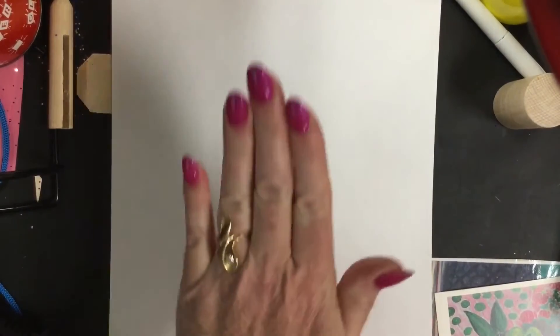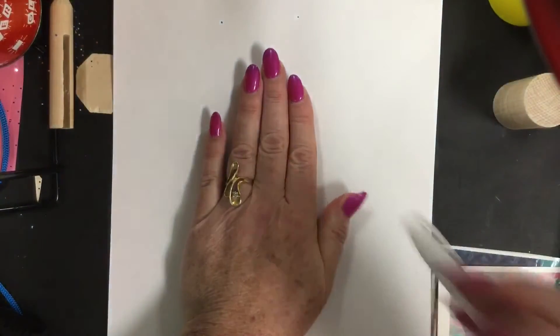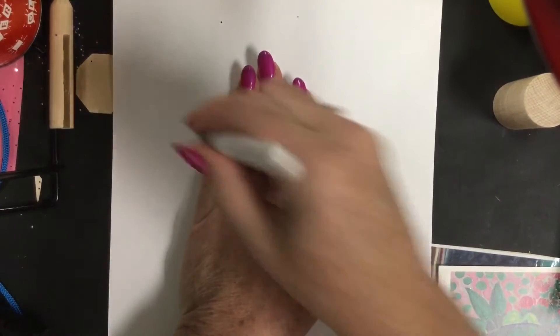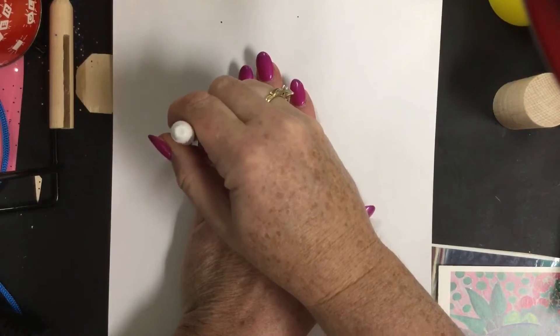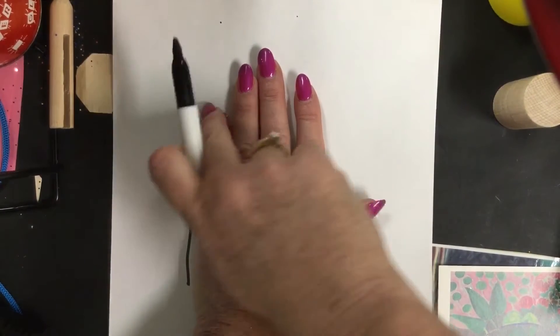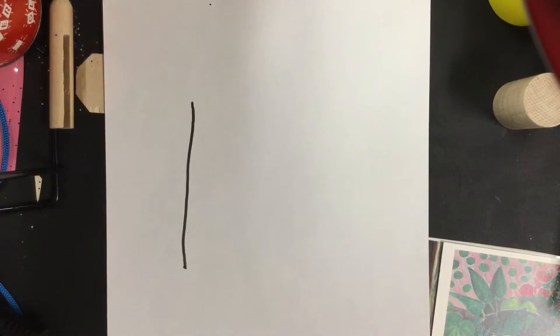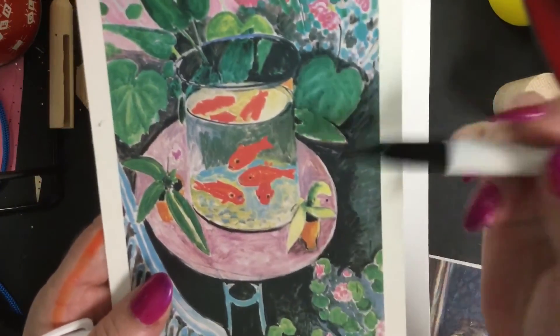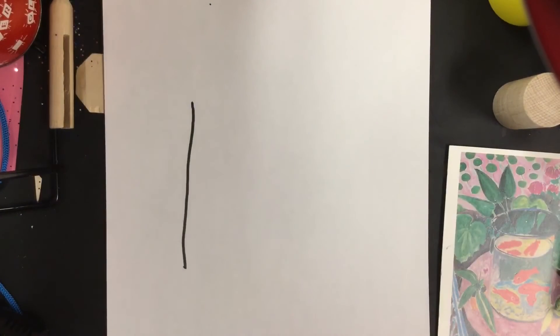Let's begin making our cylinder. An easy way to do it is to take your hand and put it right in the middle of your page. I'm going to do a straight line right down along the edge of my hand so we have it centered. Mine isn't exactly straight — if it's not exactly straight, it's okay. If we look at Henri Matisse's, this is not perfectly straight either. When you're doing it freehand, you're not going to get it straight, and that's the beauty of your art. So don't worry if you make a mistake.